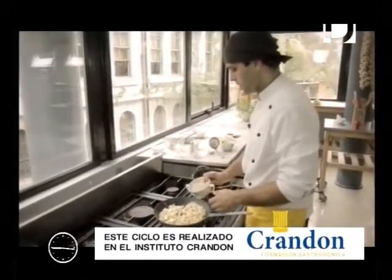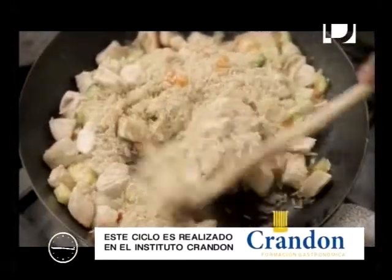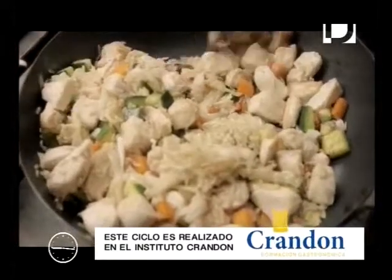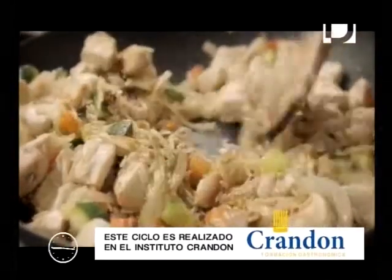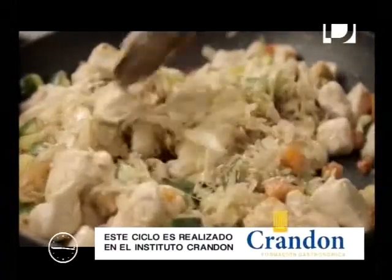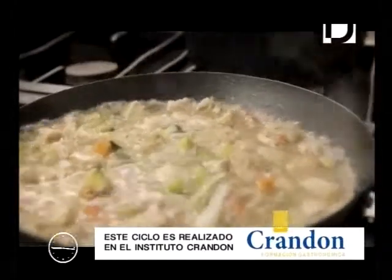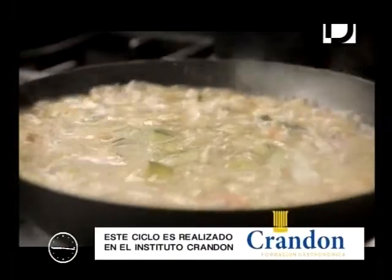Ahora vamos a colocar el arroz. Una vez que lo mezclamos en toda la preparación y lo bajamos de los bordes, vamos a colocar el curry. Luego vamos a ir añadiéndole nuestro caldo caliente que habíamos preparado. Lo dejamos cocinar hasta que el arroz esté cocido.